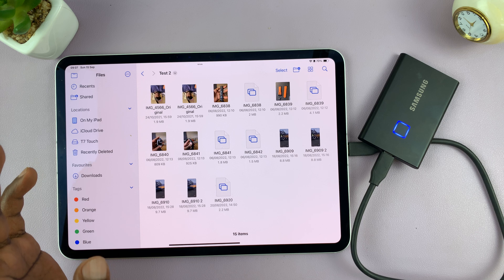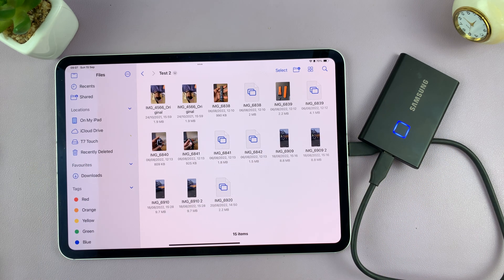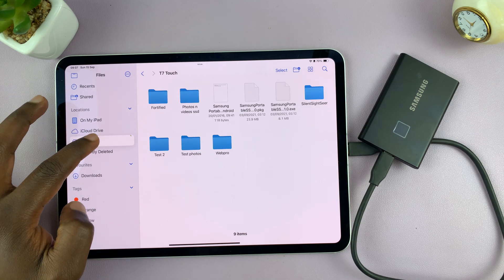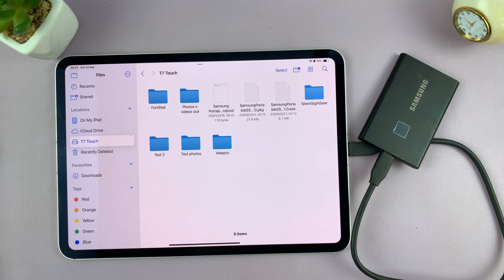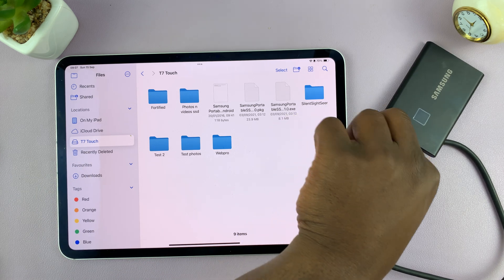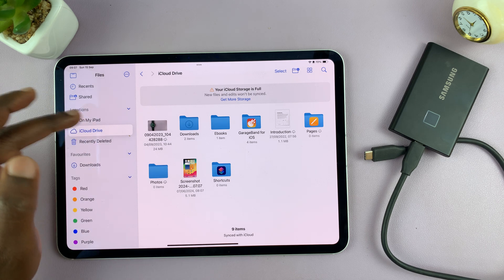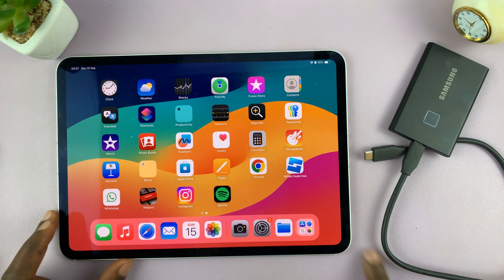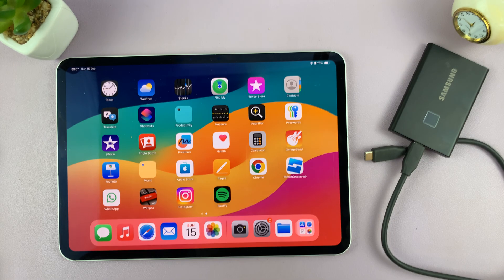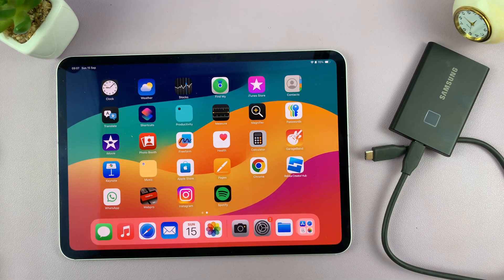Once you're done transferring photos and videos and you're done using your SSD with your iPad, there's no dedicated menu for safely unmounting. All you have to do is make sure everything has finished copying, then gently pull out the SSD. You'll notice your SSD will disappear from the Files app. Thanks for watching — leave your comments and questions down below, and I'll see you in the next one.